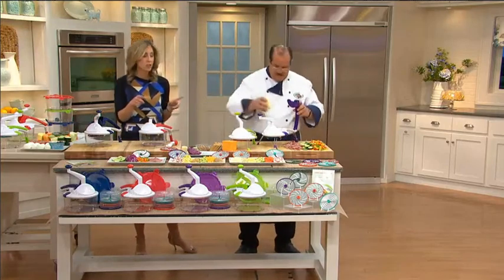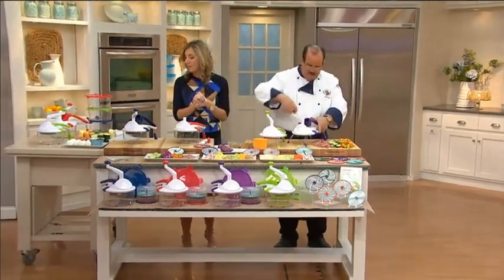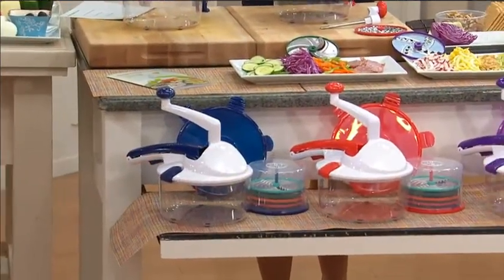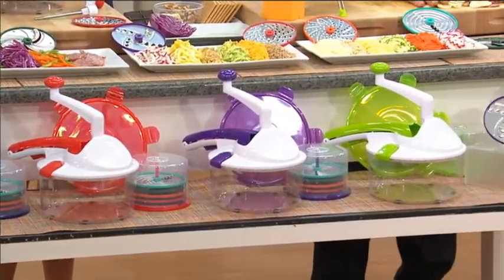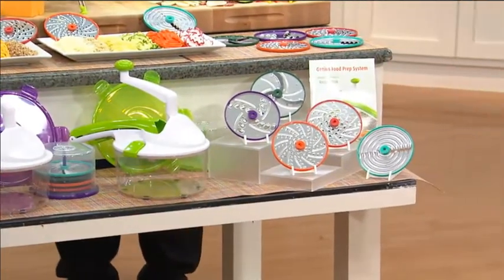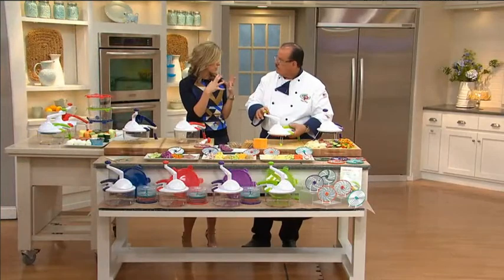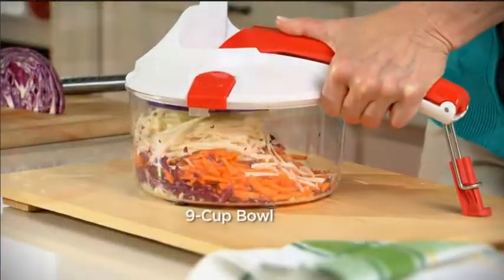Let me show you the color choices. We have it in blue, which is a nice deep ocean blue. Then we have it in red. Here's purple. And green. These colors coordinate with the Genius air freshener, the refrigerator freshener — the colors match, and even with any of the Kunrakan items, these colors really stay in the family.